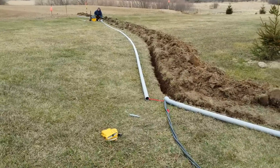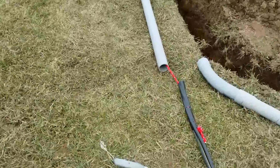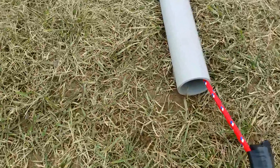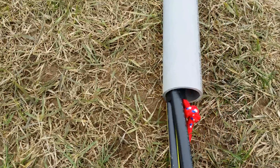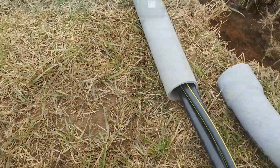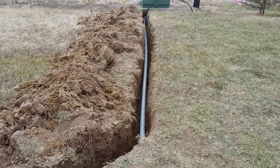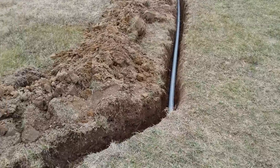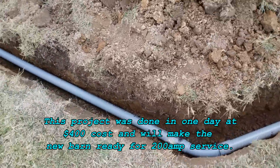Now it's time for the wire. Just a little bit of guiding here on this end, and my husband is able to actually pull the wire through. Now we've got the wire all the way from the electrical box to our future barn pad.